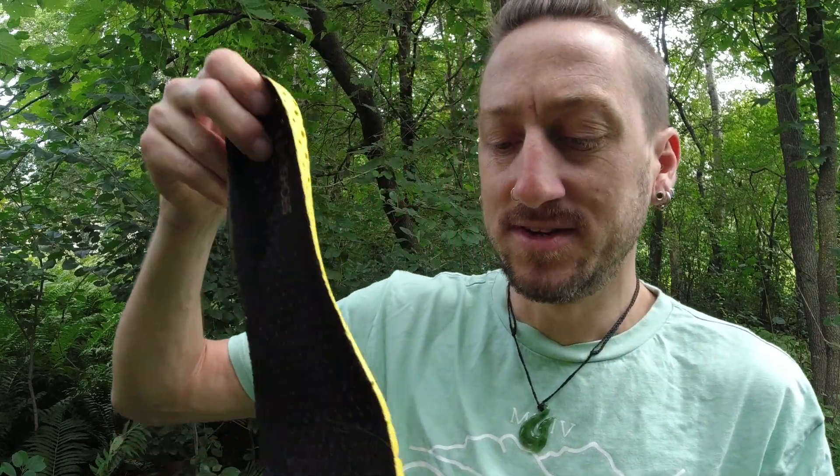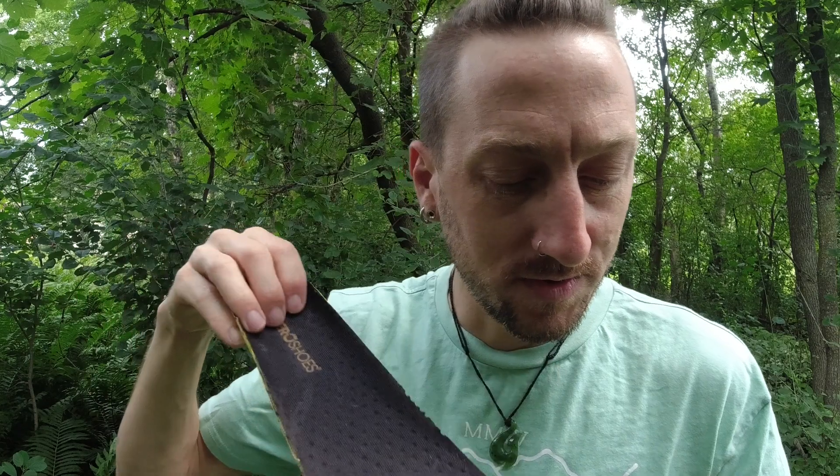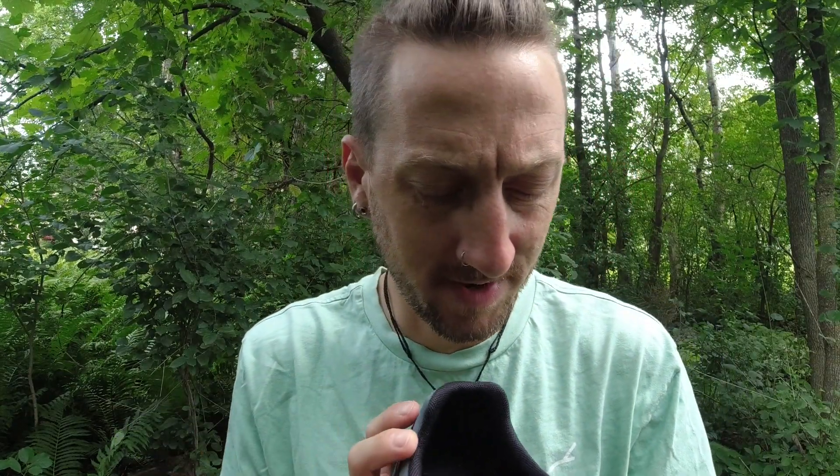I do have one thing that I noticed that I'm not wild about, and that's the insole. There's a nice little insole that probably gives a little bit of extra airflow and cushion. I'm sure you could wear these without the insole and they'd probably be fine, but the insole itself would do some slipping as I was hiking — causing it to bunch and slip up against the heel, and that's just bothersome. You want the insole to always stay in place. That's really the only thing I noticed that I did not like.